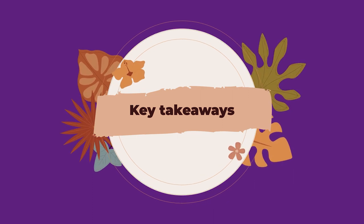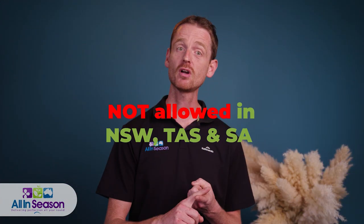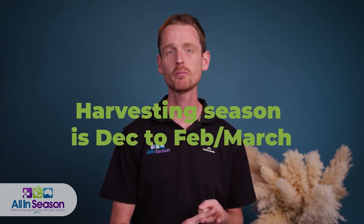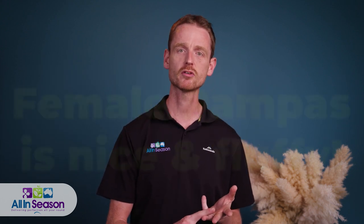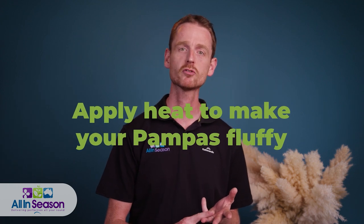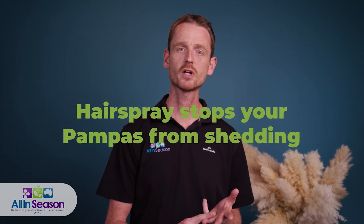So what should be your takeaways? Pampas grass is not allowed in New South Wales, Tasmania, and South Australia. Harvesting season in Australia runs from December to February, March. Female pampas is the nice and fluffy one. And heat from the sun or a hairdryer will fluff up your pampas grass beautifully, while hairspray will stop it from shedding.